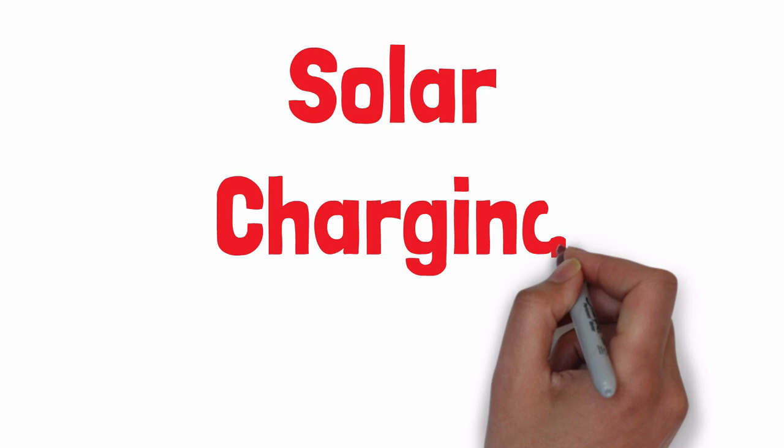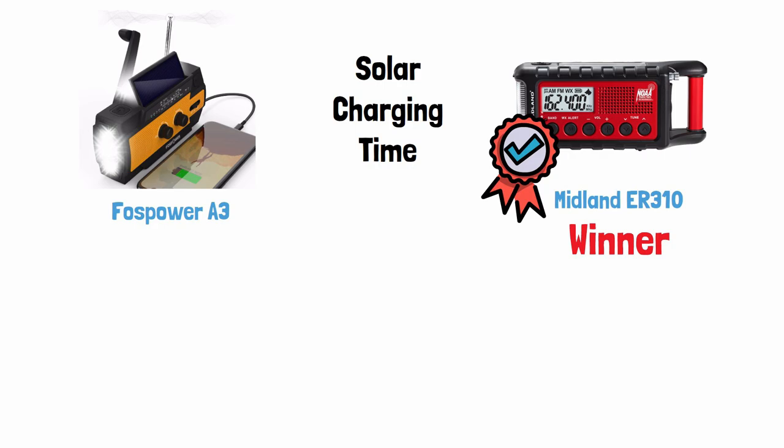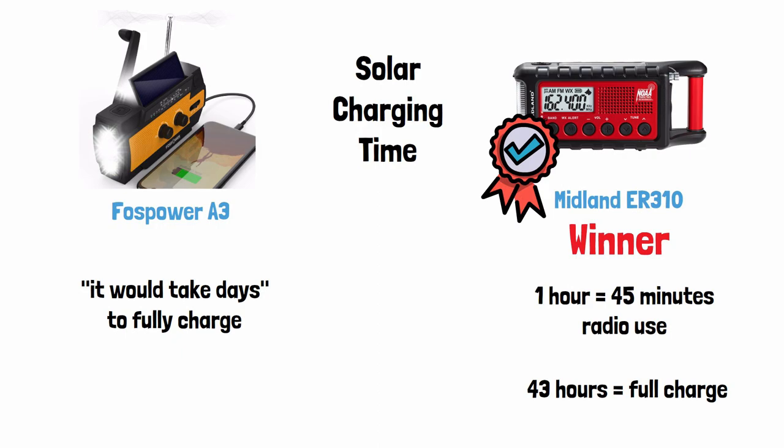Next up is solar charging time — the Midland wins this one, mainly because the Foss Power is vague about their solar charging time. With the Midland, one hour of optimal sunlight gives you 45 minutes of radio use, so it would take about 43 hours to fully charge the Midland using just solar power — almost two days. Foss Power says it would take days to charge, and states the solar panel is only intended to slow down how fast the internal battery drains, not to fully recharge it.